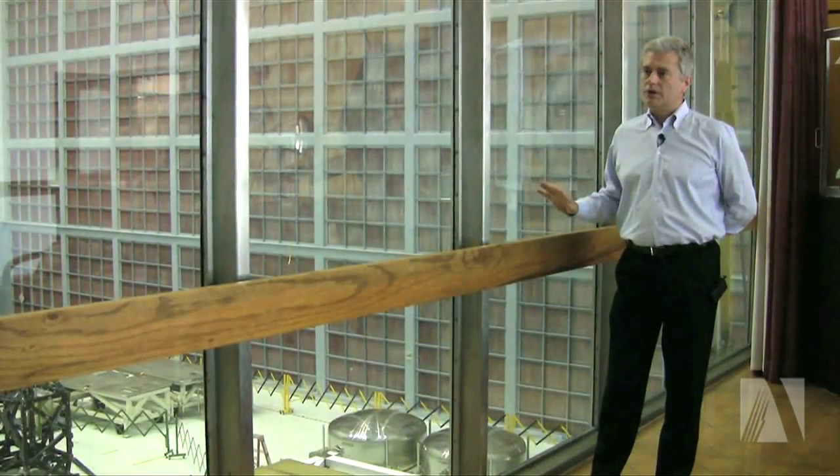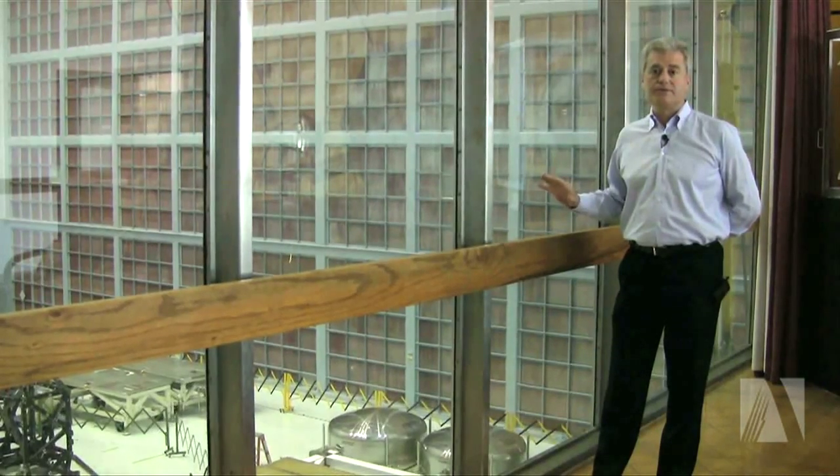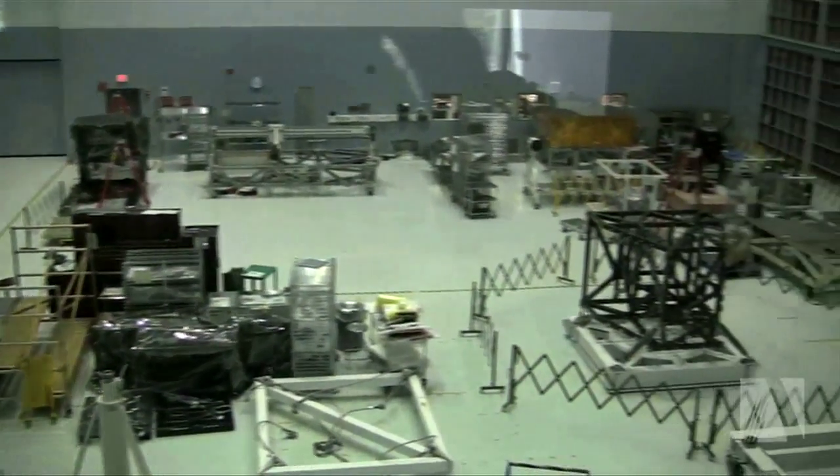This is the Building 29 clean room at the NASA Goddard Space Flight Center, and in this clean room we will be integrating and assembling most of the telescope and the instruments for the James Webb Space Telescope.